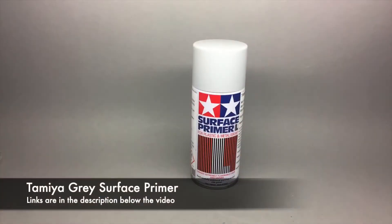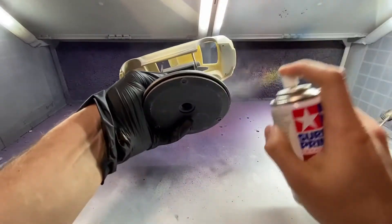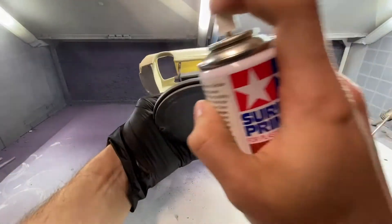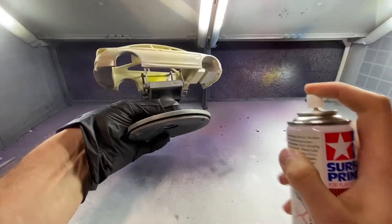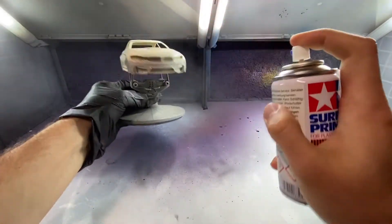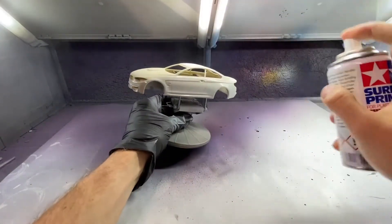Before moving into the spray booth, all of the sanding dust was carefully removed with a couple of fine brushes and some paper towels. I then brushed over it again with an airbrush just blowing some air through it to remove the remaining dust. Then I put it onto a Tamiya spray stand — links are in the description below if you're interested — and applied a couple of light coats of primer. The primer I'm using is Tamiya Gray Primer, which is suitable for plastic, metal, and in this case resin bodies.